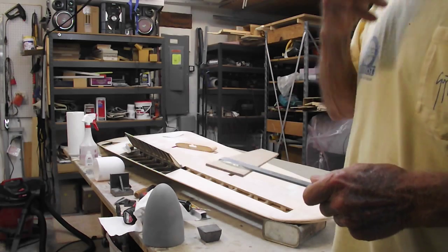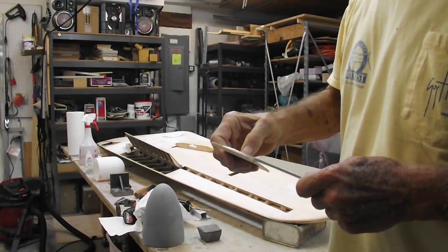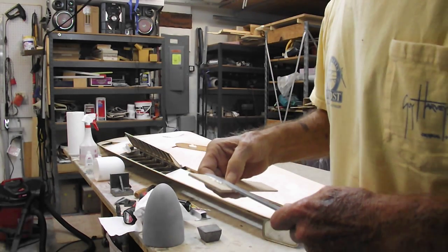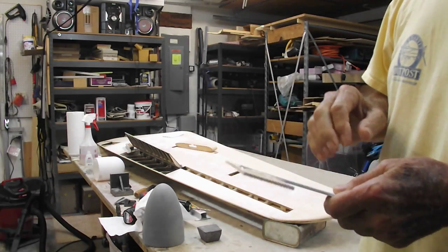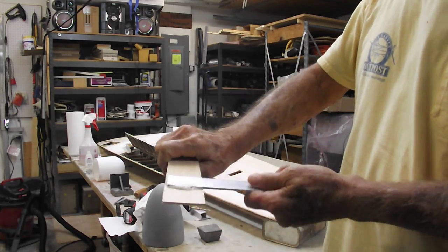It's supposed to cure 24 hours, but I set it up last night around midnight and it's maybe about 10 o'clock in the morning, so that's only about eight hours of cure time. We'll see — it seems pretty well cured to me.